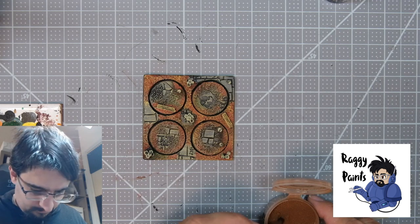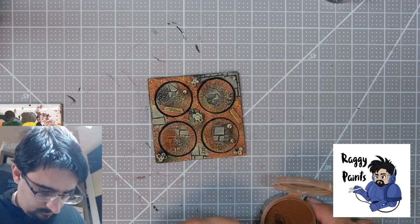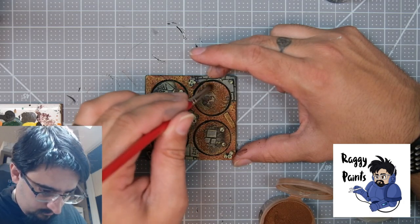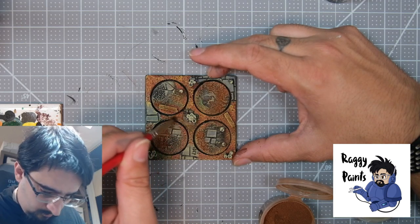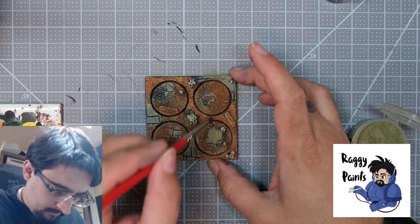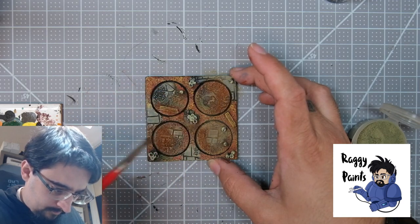Now on to my favorite part of basing generally, which is introducing some weathering pigments. This time we're using dark earth and ancient earth. Dark earth is quite a reddish brown, almost purplish in color. Ancient earth has a much greener texture to it - gives a really good vibe for mossy walls and mossy stone. These will just give a little bit more variance and visual interest, which is what we're always striving for. This ancient earth is actually quite a pallid color when you put it on the surface, but it blends nicely and works well with the stone.